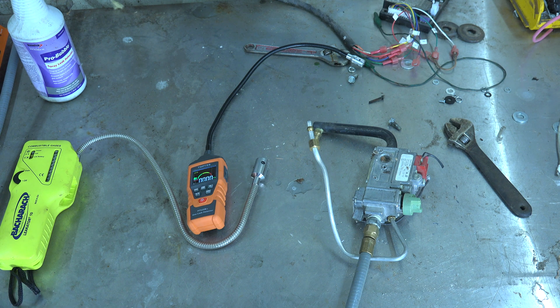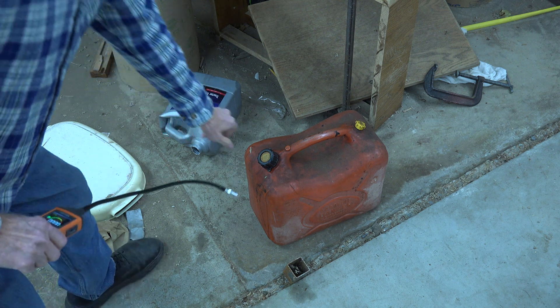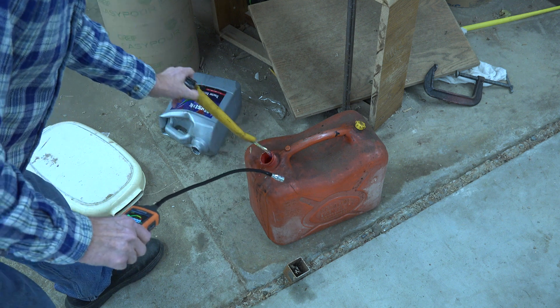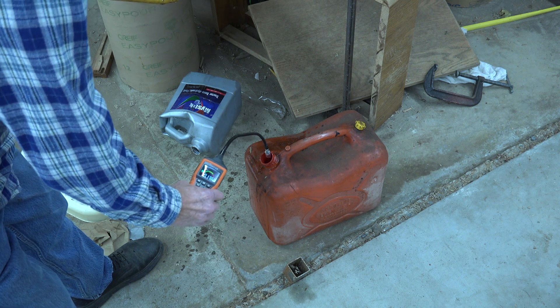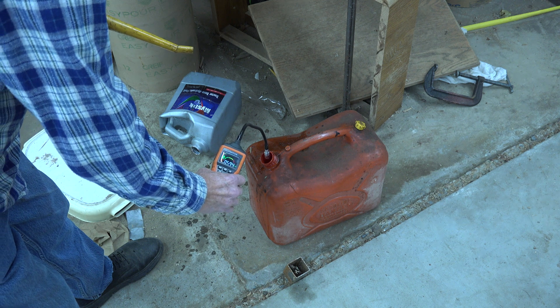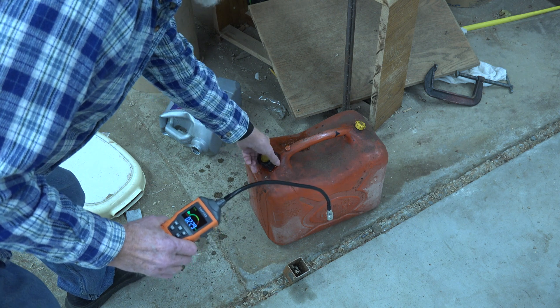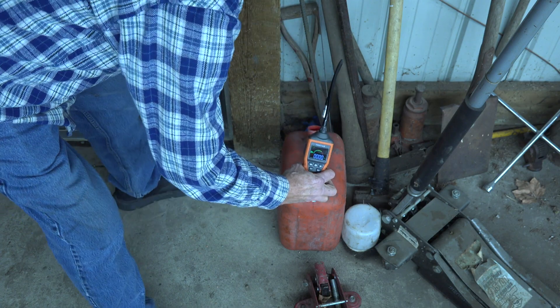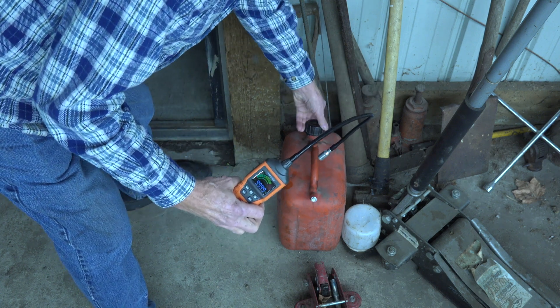Let's do a couple other checks with different types of fuels. Here we have a container of diesel fuel. It does start showing, but diesel fuel is not all that volatile so it doesn't show right off. Let's try gasoline — yeah, right off the bat. Gasoline's a lot more volatile.